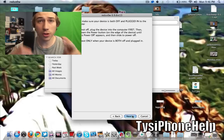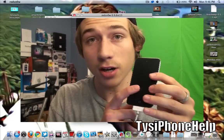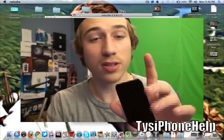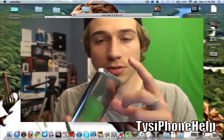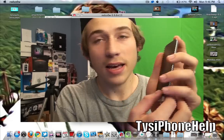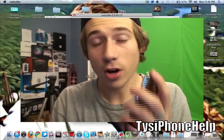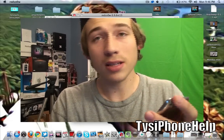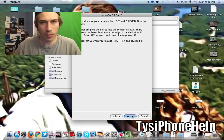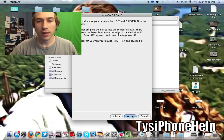Now what we're going to do is put our device into DFU mode. You need your device turned off and plugged into your computer. Basically, you're going to hold the top power button for three seconds, then continue holding the power button and press the home button — the one on the bottom of your device — and hold both for 10 seconds. Then release the power button on top and keep holding the home button for about 30 more seconds. It's pretty simple. If you mess up, go ahead and turn your device off and try again.